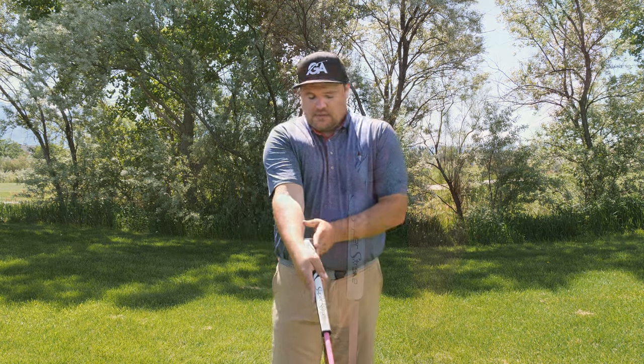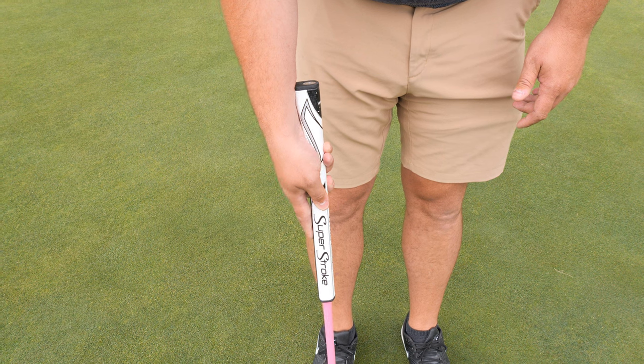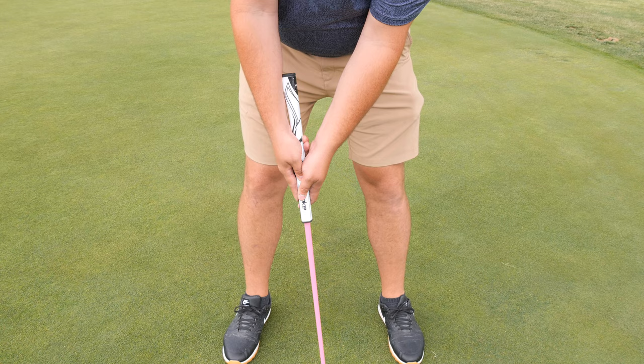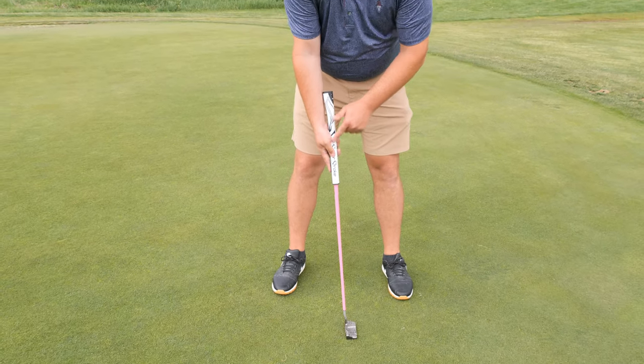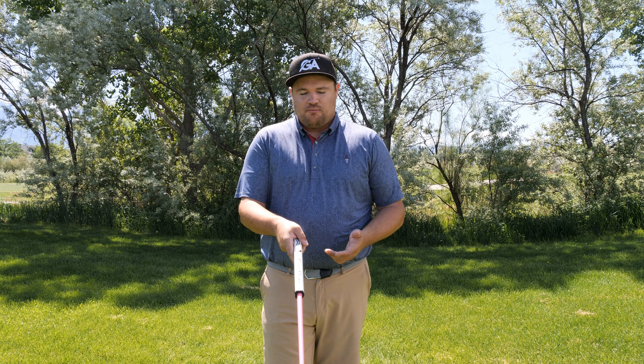If you're looking for something more stable, definitely look into a wrist lock. There are different ways to install it — some people put it right at the wrist where the arm goes over the top, and you can also put it up into the back of your forearm, using it as a notch that's essentially a pseudo arm lock without being a full arm lock.